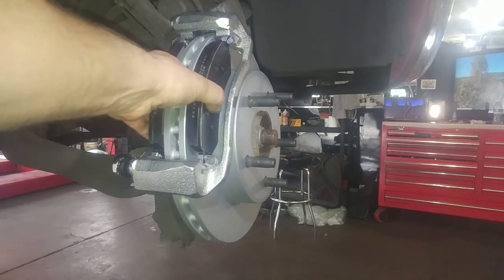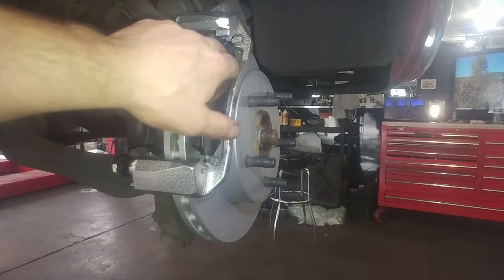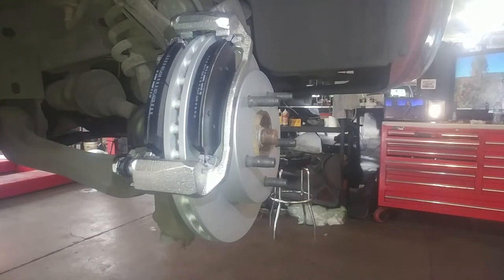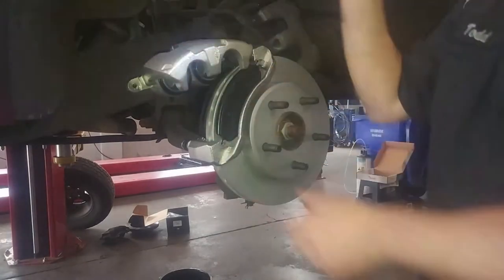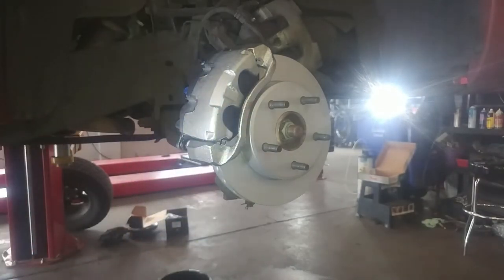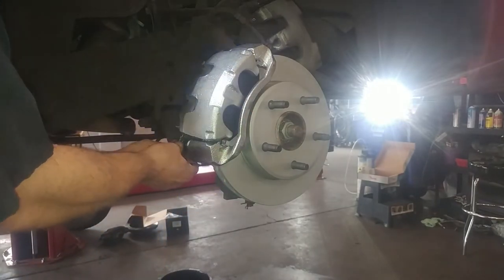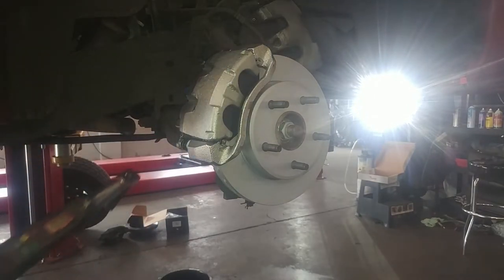That's our spring action. Then we can drop the caliper on top of that. It's going to be a little tricky because you need to get it over the nubs on the backside, so reach back there and push the pad in while you're dropping the caliper on. Torque the small caliper bolts to 24 foot-pounds.